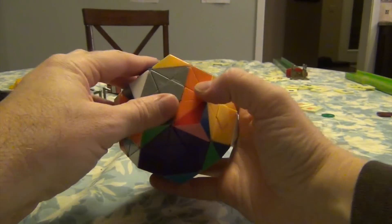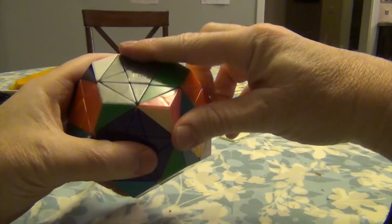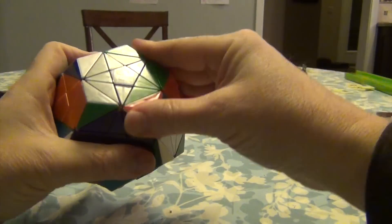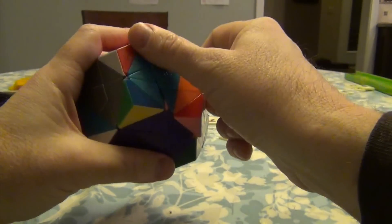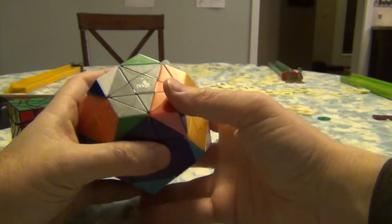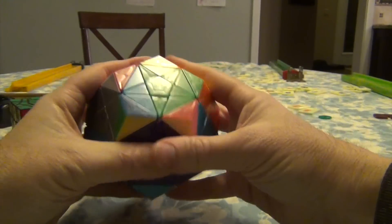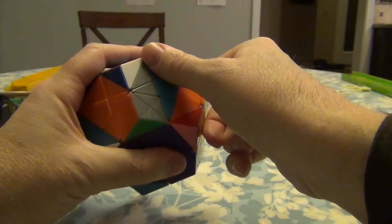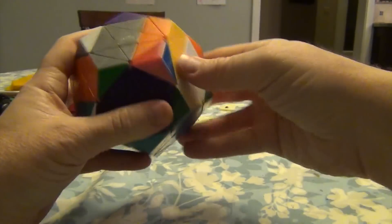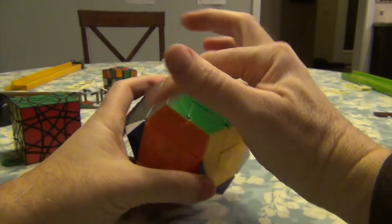Once again, do it twice. Down, down, up, up, up, down, up, up, down. So it's over here — do it again. Down, down, up, up, up. Down, down, up, up, down. The breadcrumb will take this back. We've got all this in.